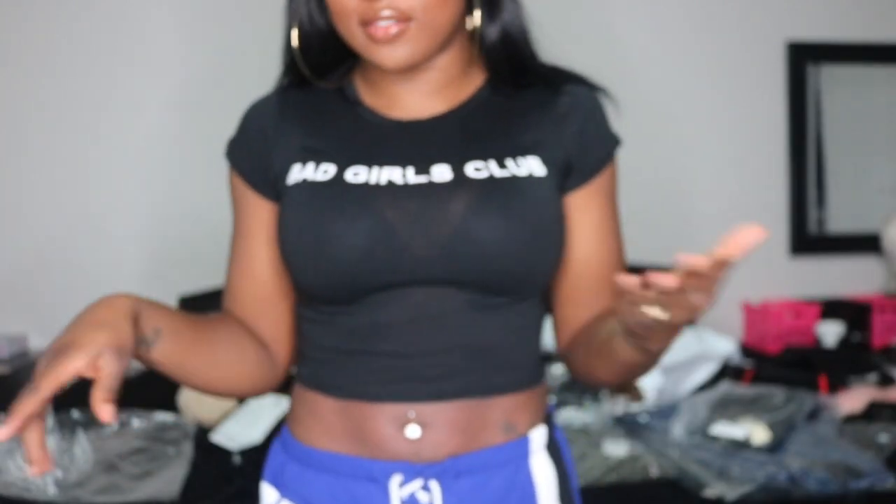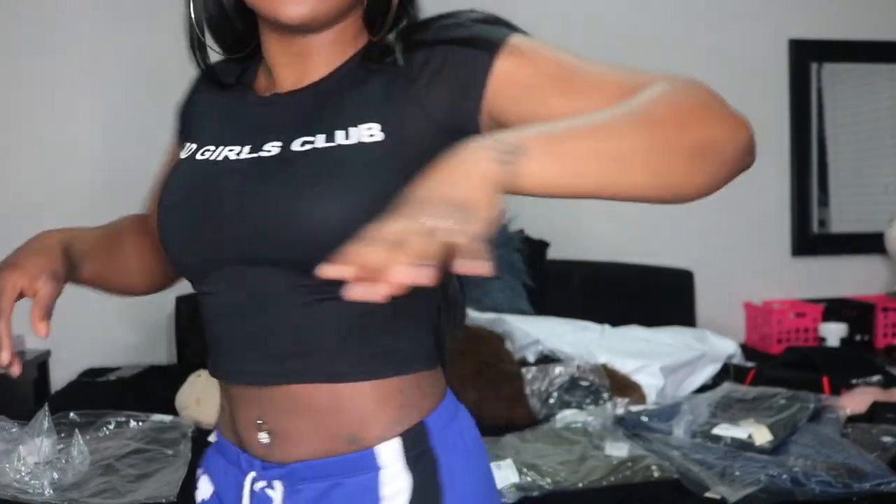If you're one of those people who minds that, I definitely wouldn't wear this in the daytime. This is a small and this is how it fits. I still love it — I love Bad Girls Club, so there's no way for me not to like this shirt.